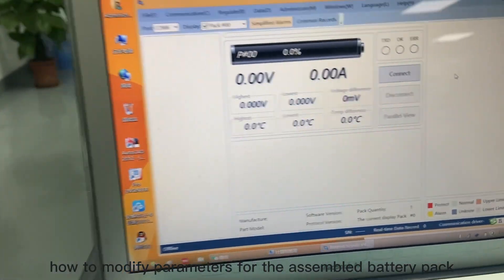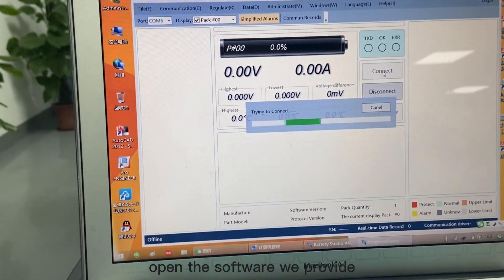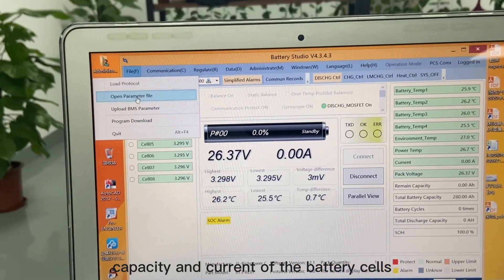How to modify parameters for the assembled battery pack? First, connect the cable with the RS-485 port and open the software we provide. In this software, we can see data such as voltage, capacity, and current of the battery cells.